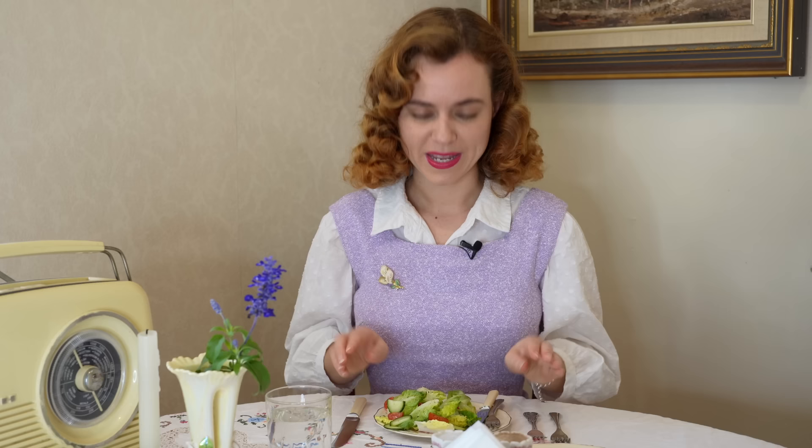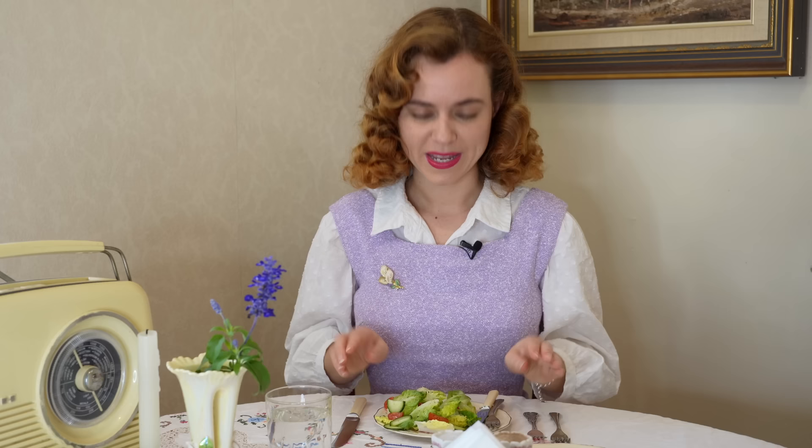I'm going to put this to the side and finish it later because I'm going to move on to my main course.